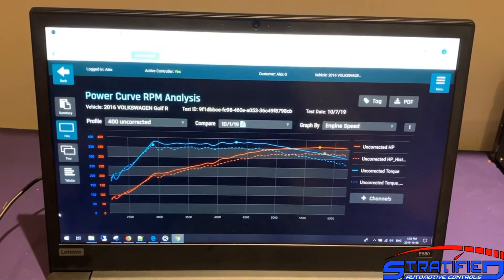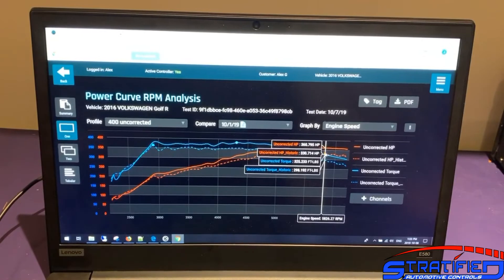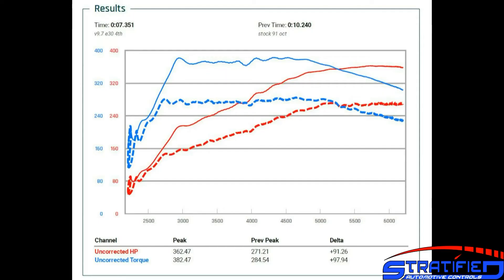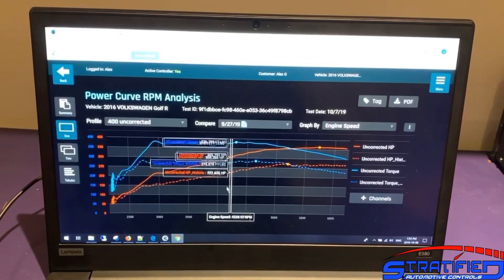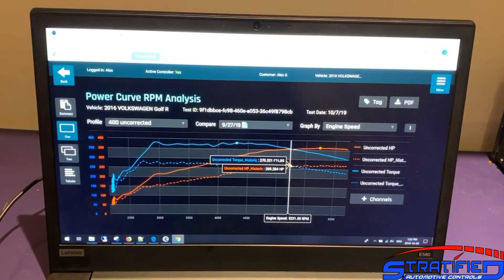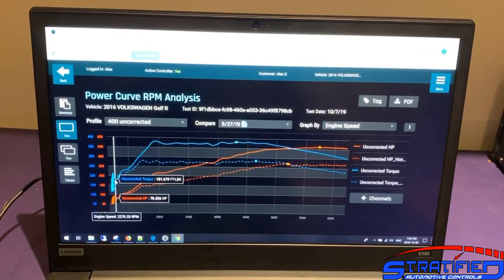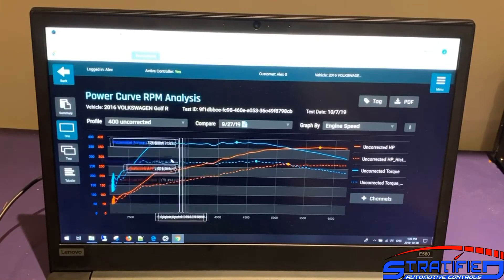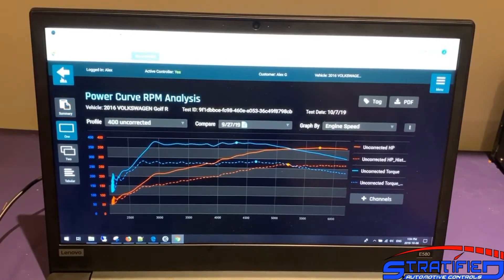Looking at the gains over 93 octane by engine speed, we're seeing about 30 horsepower — a really solid gain — and the entire power band shifted up, not just a peak torque spike that falls off on top. Compared to the OEM calibration on completely stock hardware, this car likely dynos somewhere in the 250–260 whp range. So with just a minor bolt-on like the exhaust and tuning changes, you're looking at adding about 100 wheel horsepower total.